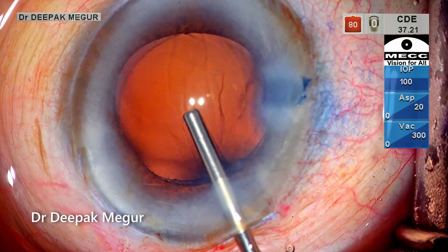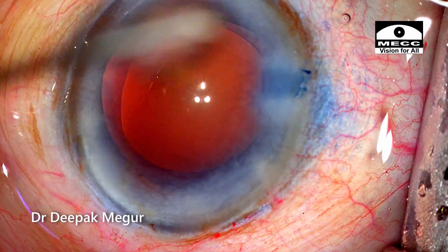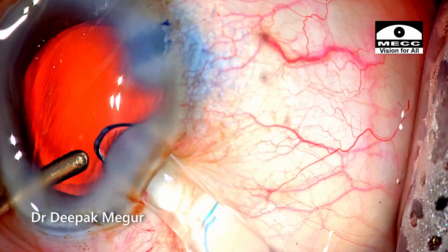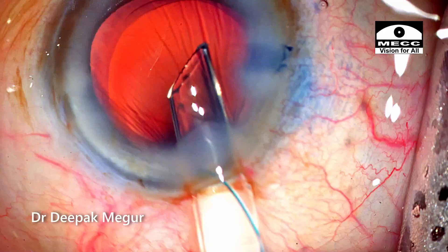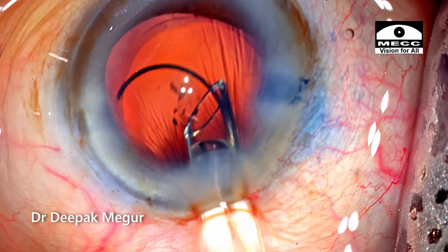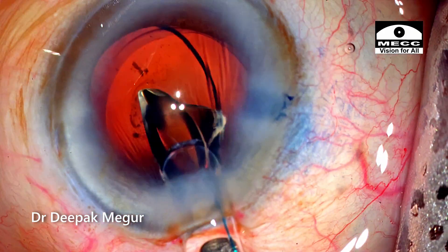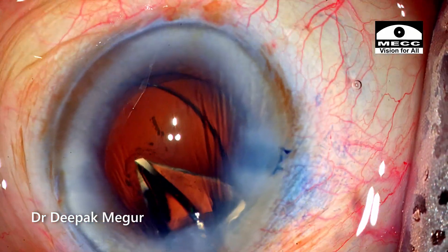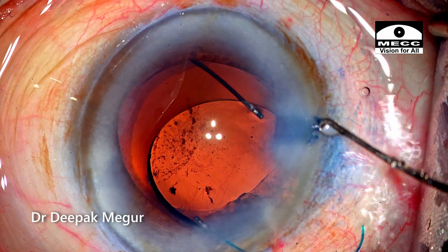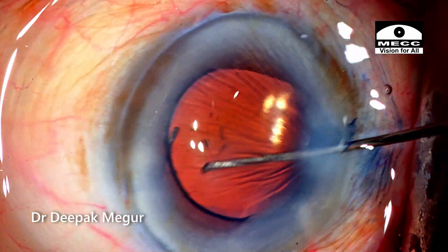OVD is used to form the bag and a multi-piece lens is placed into the bag. First, the distal haptic is gently negotiated into the bag. Then the proximal haptic is gently dialed into the capsular bag.